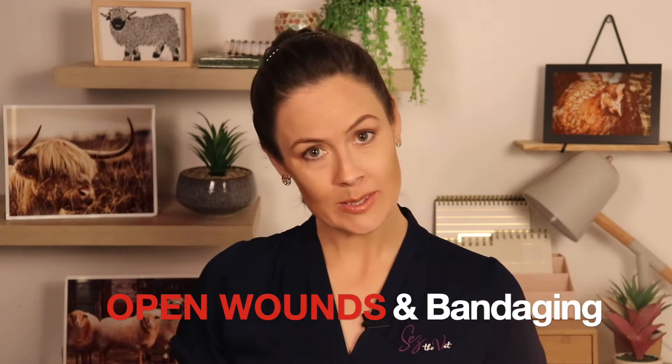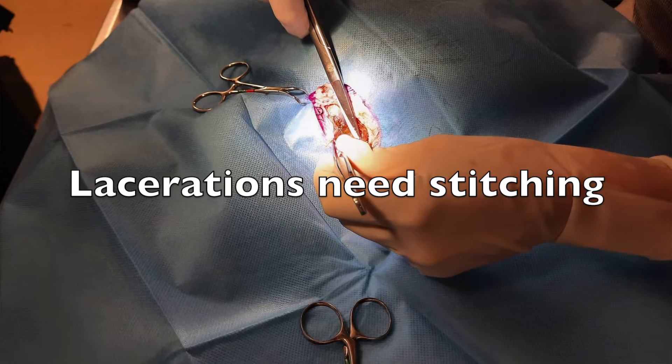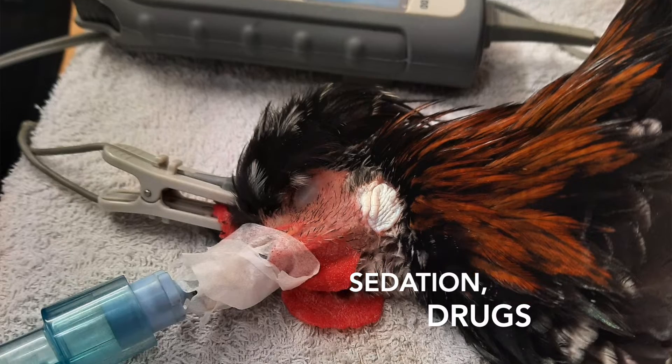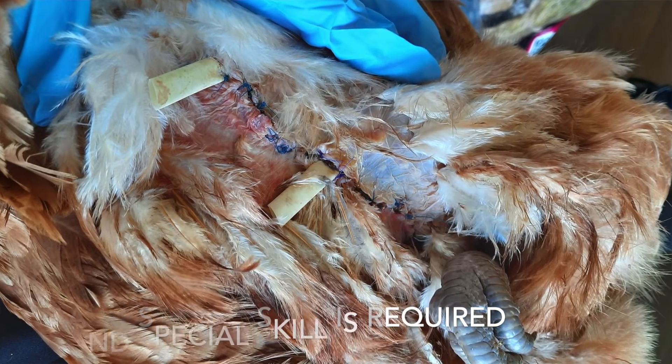Let's address open wounds. If you are dealing with lacerations, they should be sutured closed if they're less than 12 hours old — that will be done through a vet; this is not an at-home job. If you try doing it at home, you will stress the hen beyond belief and end up locking infection in. It's also not legal to perform surgery on your own animal at home in New Zealand. If a vet is an option, please use them — they will administer antibiotics and pain relief and prepare the wound before suturing to ensure it heals nicely.